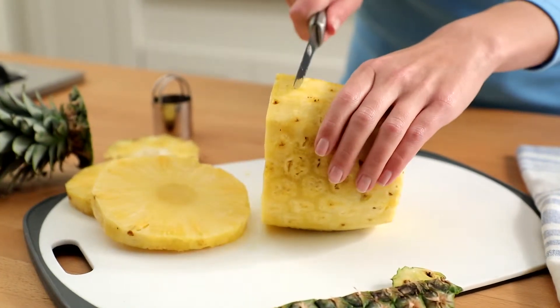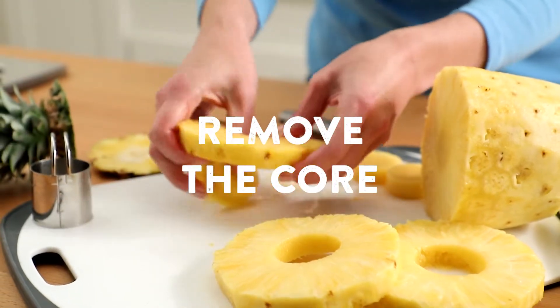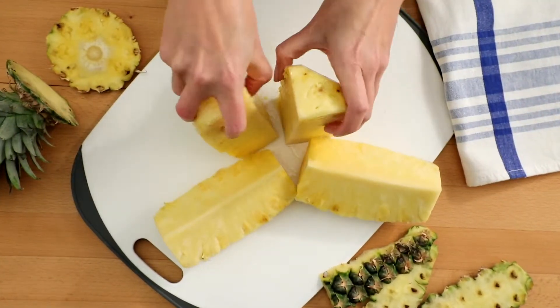Pineapples have a tough core that also needs to be removed. You can make rings by removing the core from sliced pineapple with a cookie cutter, or start by cutting the peeled fruit into quarters and then trimming the core from each piece.